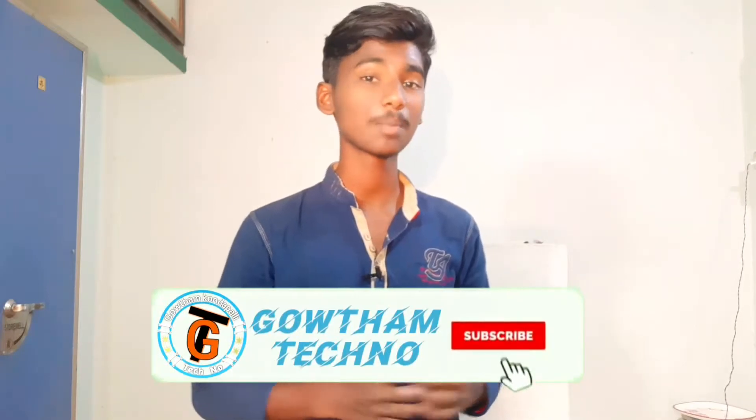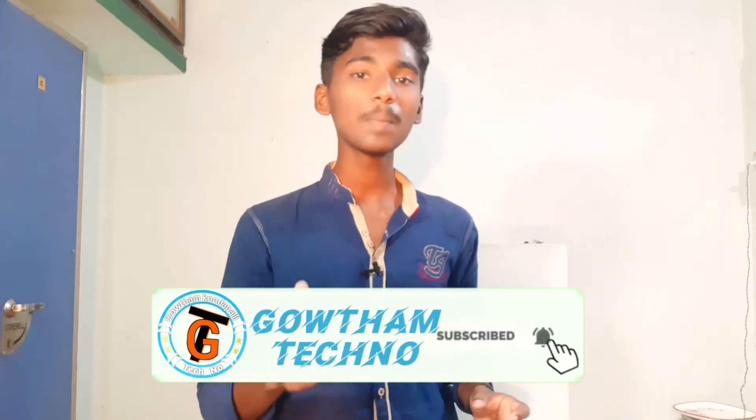We will talk about the details of the Redmi Note 9. If you like mobile phone or gadget unboxing videos, click the subscribe button, click the bell icon, and share the video with MiFrens and family members. Let's start.